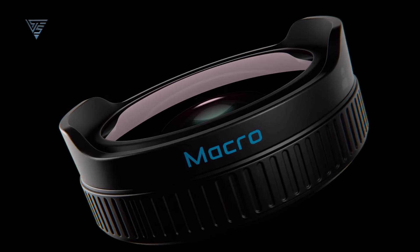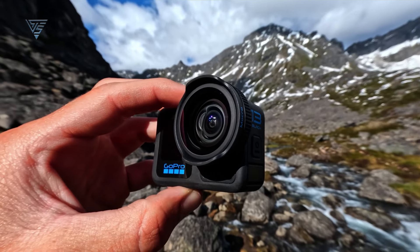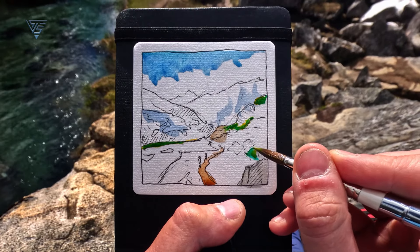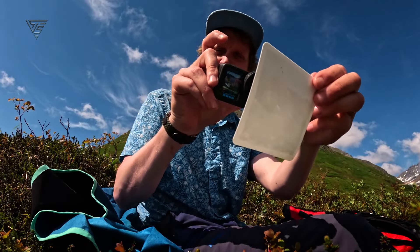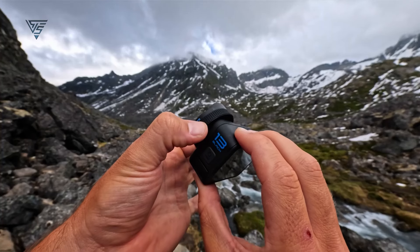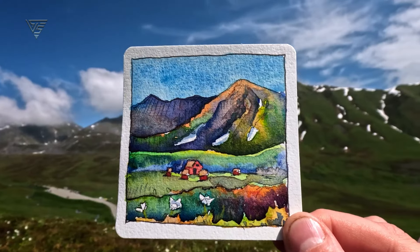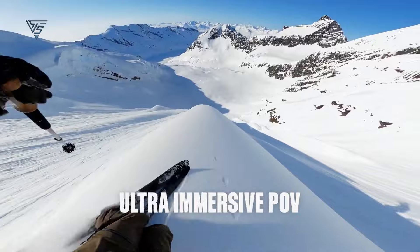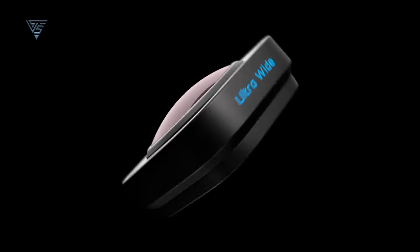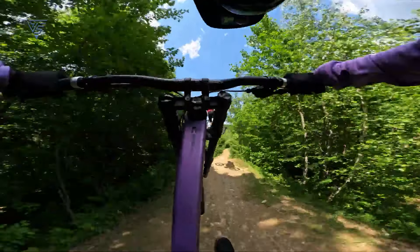This is where the Hero 13 really shines: the new accessories. GoPro has introduced a whole lineup of lenses and attachments compatible with the Hero 13 Black. First up is the macro lens — a game changer for anyone who loves close-up shots. You can now focus on objects as close as 4 inches, giving you sharp detail on things like flowers, insects, or even product shots. And there's a focus ring so you can manually adjust focus for those super tight shots.